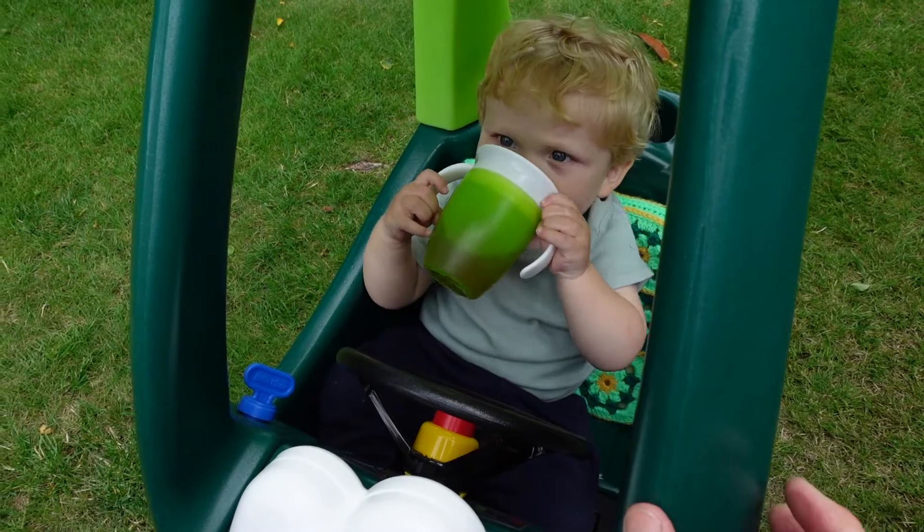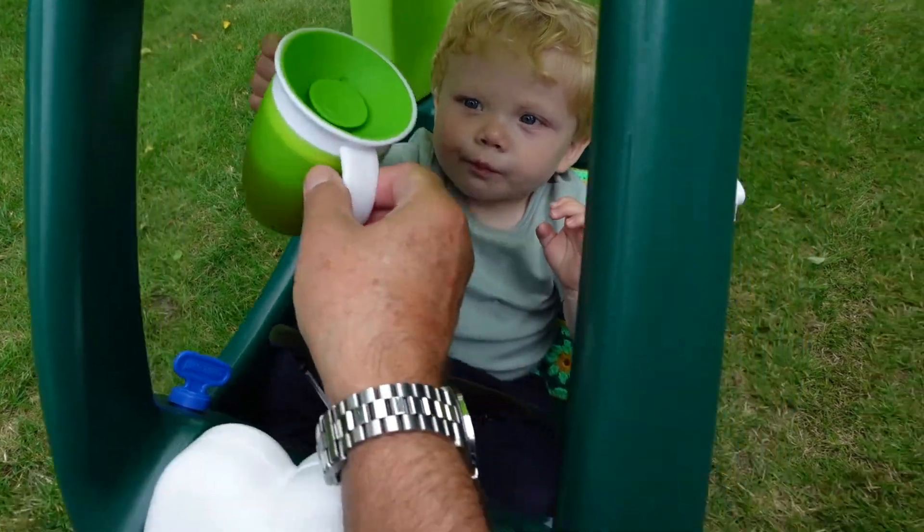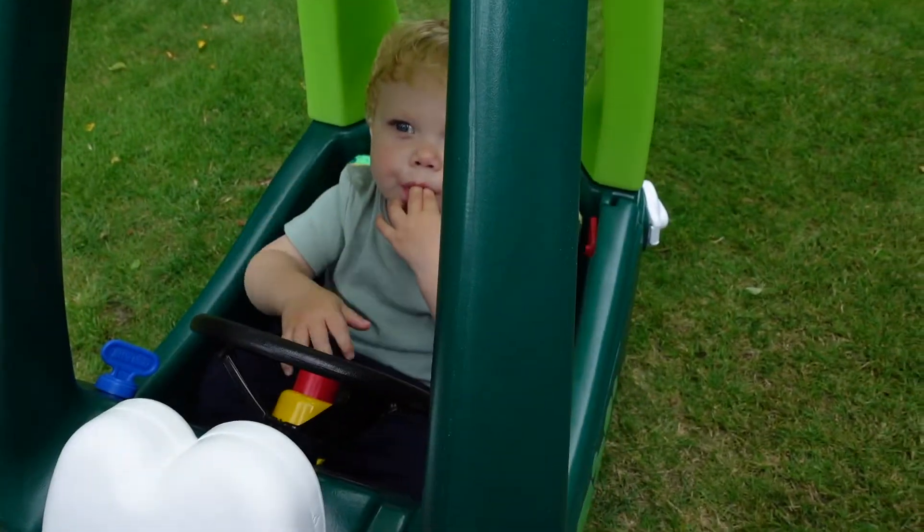Because Elliot hasn't been using sippy cups for that long, he's finding it easier with the handles still, which we really like. They're designed nicely for babies to get used to drinking from a sippy cup when they're not quite ready to go without handles. They can drink from anywhere around the top of the cup and it doesn't spill out on them — it's really clever and has been great at teaching Elliot to drink from a cup properly.